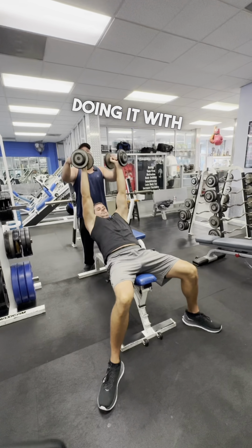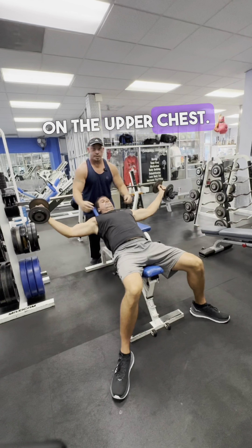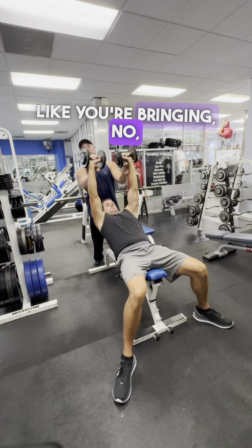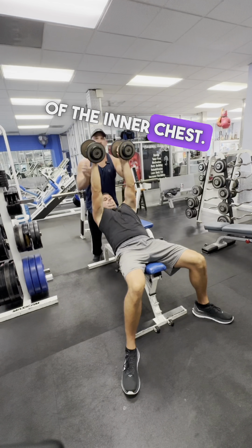Most people are doing it with the palms facing each other. We're going to inhale out, come out nice and wide to about parallel, get a full stretch on the upper chest. Exhale as we bring it in. At the top of the motion, flip your wrists in like you're bringing your palms in together. This way you can squeeze more of the inner chest.